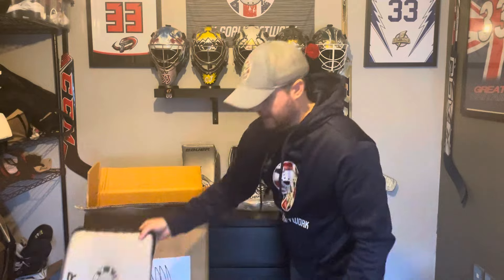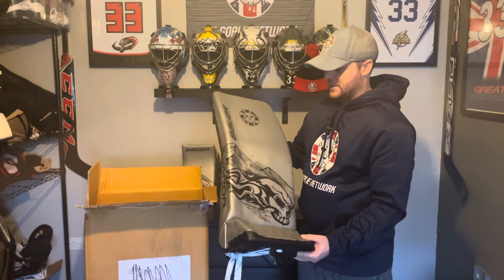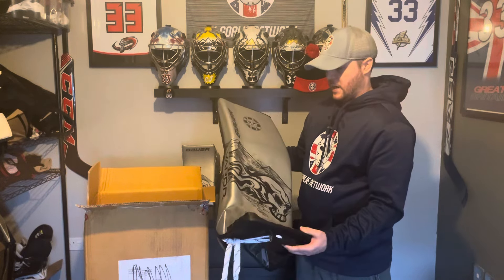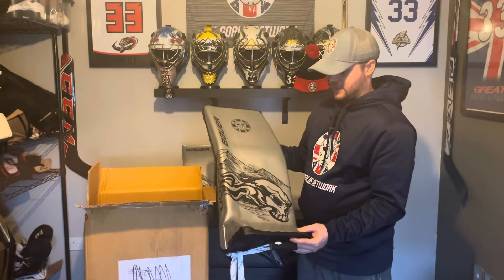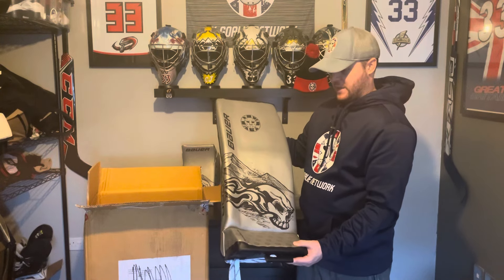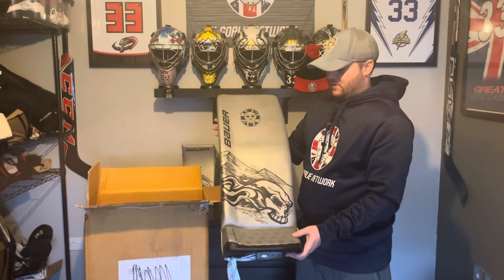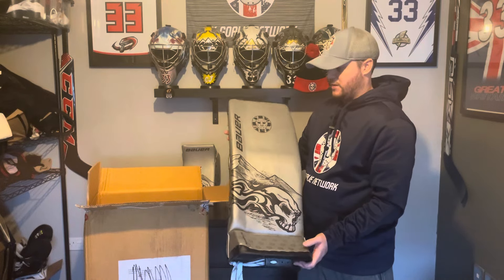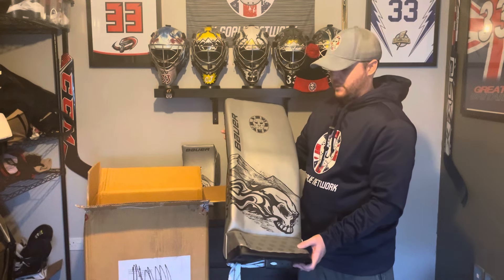Coming back to the leg pads — these are going to be great on the ice, I really can't wait to try them out. I need to give a huge shout out to Alex Birch for helping me with the design on these. Lots of back and forth, lots of Zoom calls and text messages to get the design exactly right. He's done a great job and Bauer have translated that perfectly into the leg pad. If you're interested in getting your own, please give the guys at the Puckstop Goldie Lab a shout and they'll be happy to work with you. Give Alex a shout to help you with the design and Puckstop will help you with the ordering.